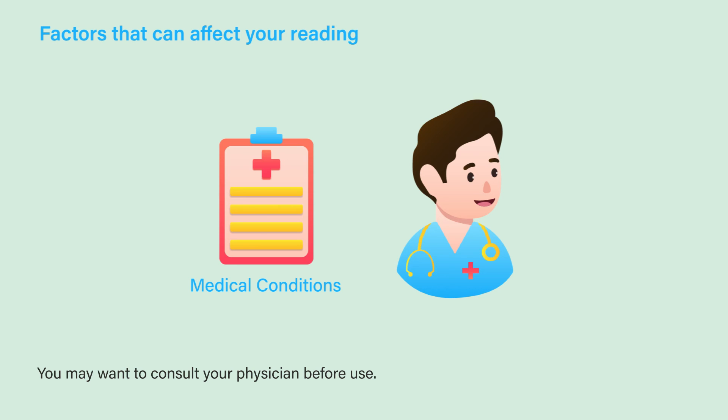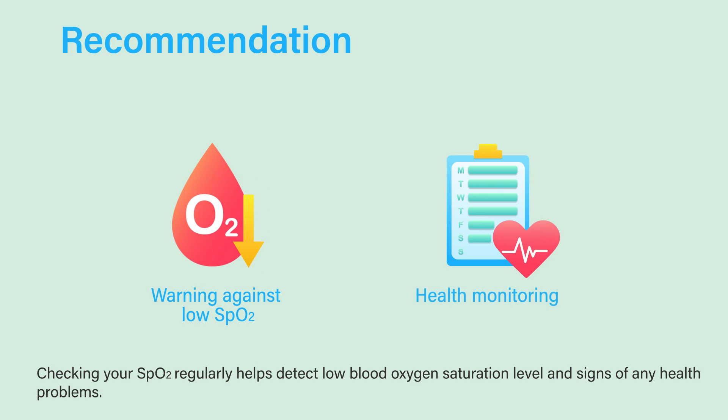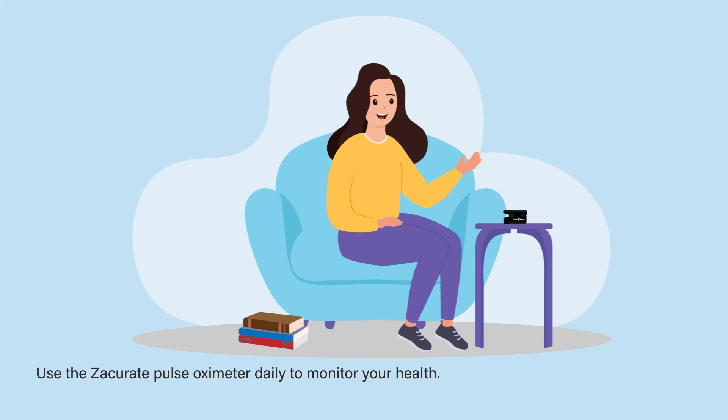You may want to consult your physician before use. Checking your SpO2 regularly helps detect low blood oxygen saturation levels and signs of any health problems. Use the Zaccurate pulse oximeter daily to monitor your health.